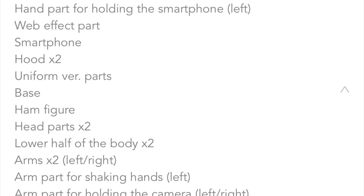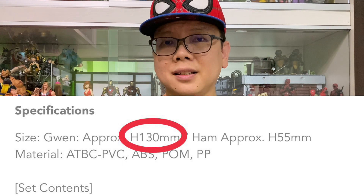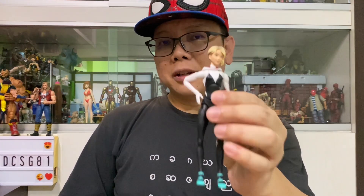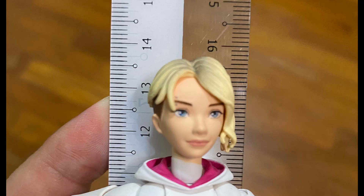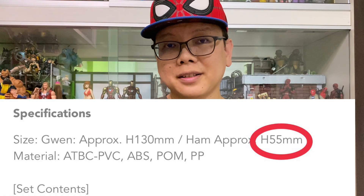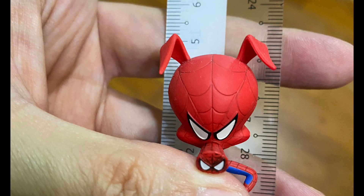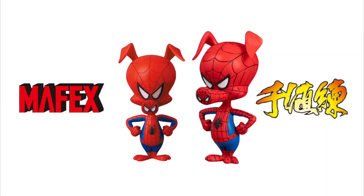We can see some specifications for both figures — let's look at the scale first. Spider-Gwen is around 13 centimeters tall. I also measured this Mafex Spider-Gwen and she's around 13.5 centimeters tall, so the Sentinel Toys Spider-Gwen is half a centimeter shorter than the Mafex. Spider-Ham is around 5.5 centimeters tall, while the Mafex Spider-Ham is around 4.5 centimeters, meaning the Mafex is one centimeter shorter than the Sentinel Toys version.